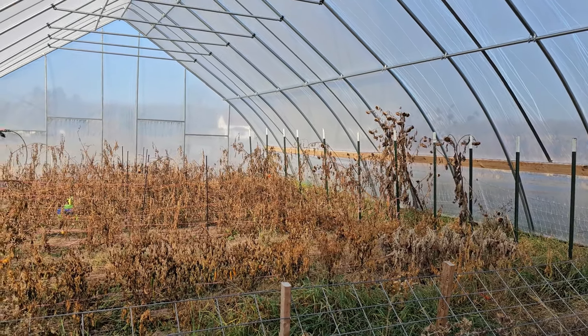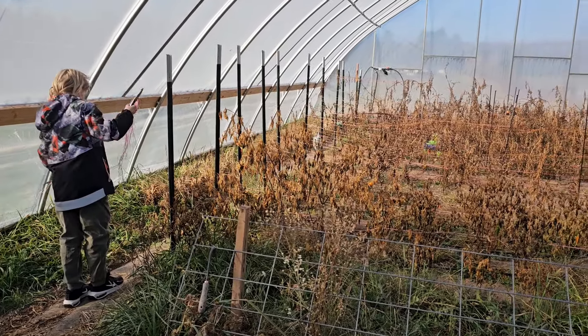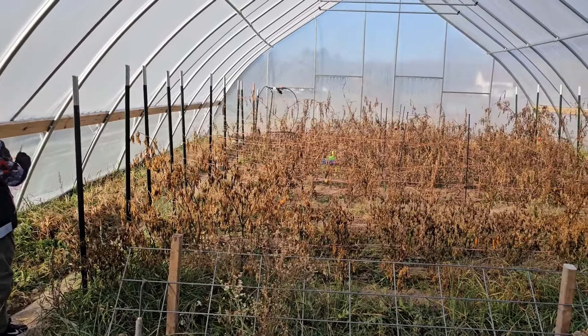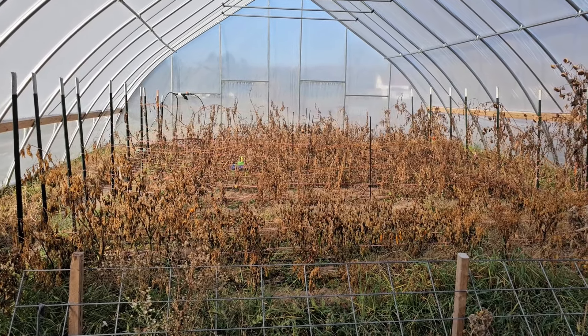Getting all this stuff out of here and getting garden tools picked up — I've got little random tools all around in here. And then we've got to blow out all of our irrigation so that we don't have any standing water in here that could freeze up.